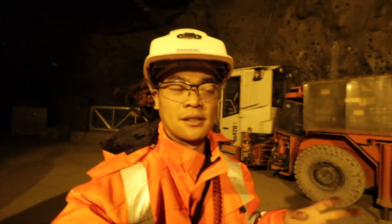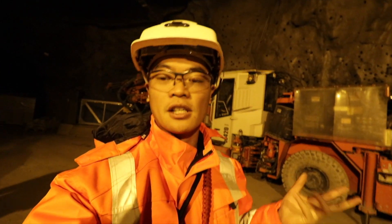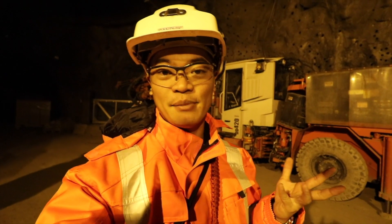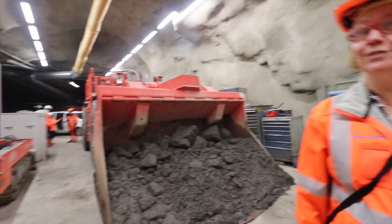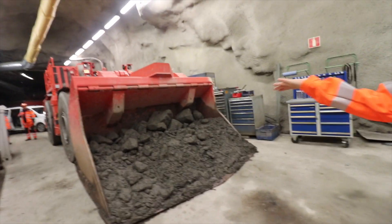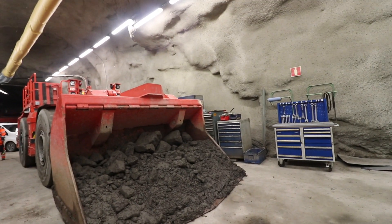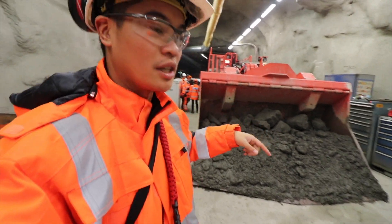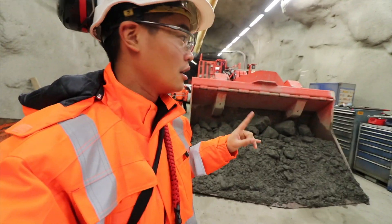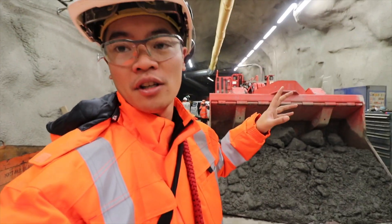We're back in the mine now to see how one of the loader machines works. I just had a top-secret workshop with one of the engineers about what the future of Sandvik looks like in 2 to 3 years — making all machines automatic. That's the loader there. The biggest loader takes 21 tons — this medium one takes 14 tons. These loaders run around the tunnel collecting blasted rock pieces.